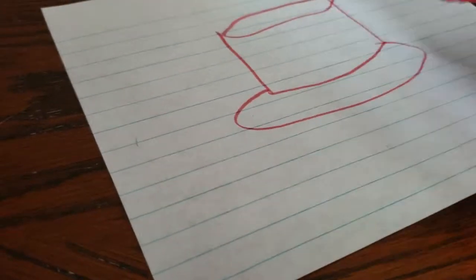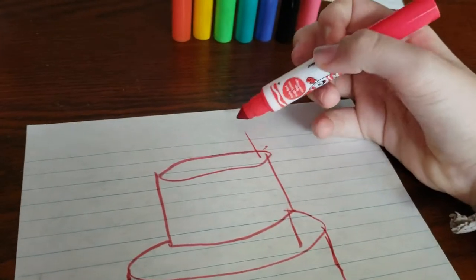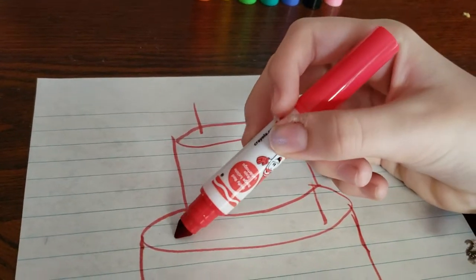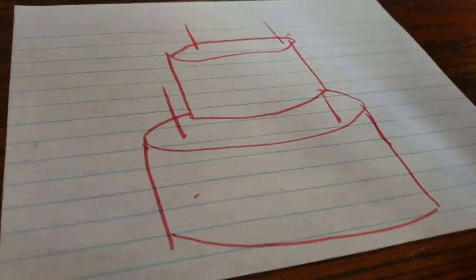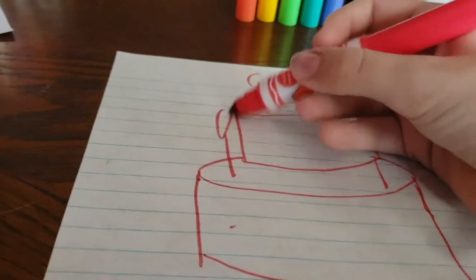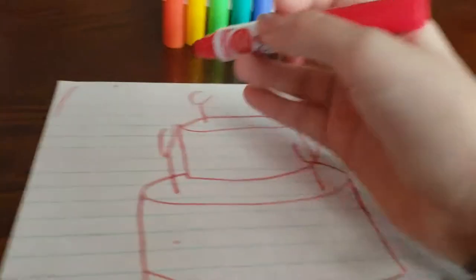So the cake will go like that, and then I'll do like the bottom — it's kind of hard holding the camera and doing it at the same time. There we go, I have my little cake. I'll do some little candles like that. Now is the fun part — I'll draw some little abstract flames coming off the candles, then I'll draw some lines. I'll pause the video when I'm finished with red.